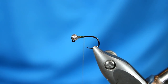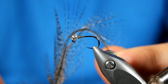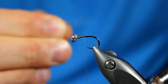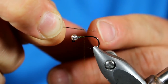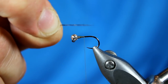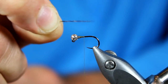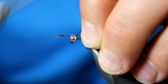Next we're going to be adding our tailing. For the tailing we're going to be using some Coque de Leon fibers, color medium pardo — you can see this feather has some really nice mottling to it. I'm going to select approximately four to six fibers and line them up by their tips. I want their tips to go a length of about the body — from inside the bend up until about the middle of the bead. If you look inside my fly box, you'll notice I tend to leave these tails a little bit longer than normal, as I believe that's more representational of the Baetis nymph, which is what this fly is attempting to imitate.